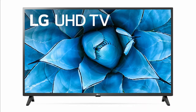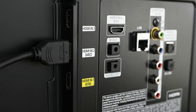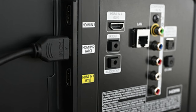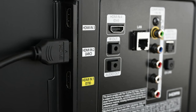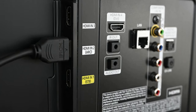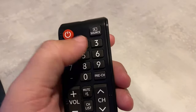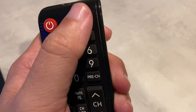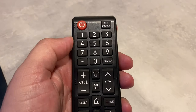If this solves your problem, great. If not, let's go ahead and move on to the next method. Look on the back or the side of your TV and find out where the device that you're trying to get to work is plugged in. Right above where it is plugged in, there's a description that says which port this is, whether it's HDMI 1, 2, or 3. Then locate the source button on your remote and choose the HDMI input that your device was connected into.